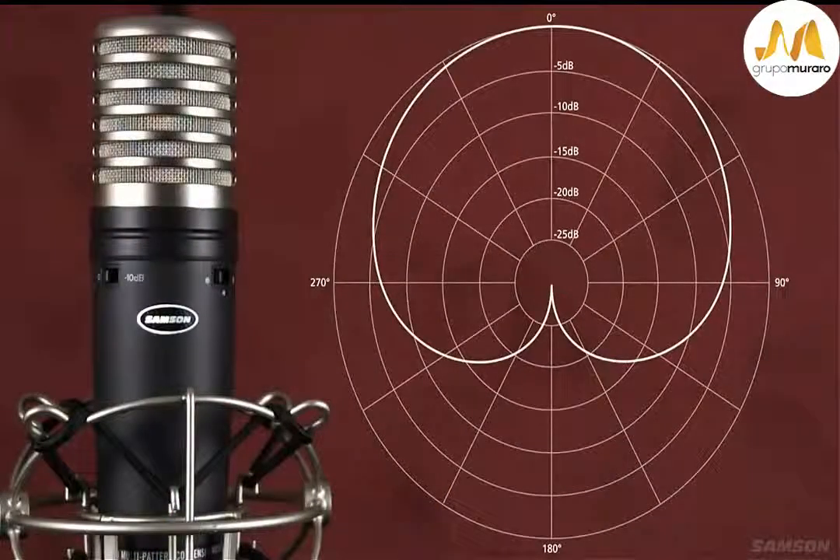Some great applications are recording ensembles, group vocals, brass instruments — anything where performers are facing each other in a circle around the microphone.